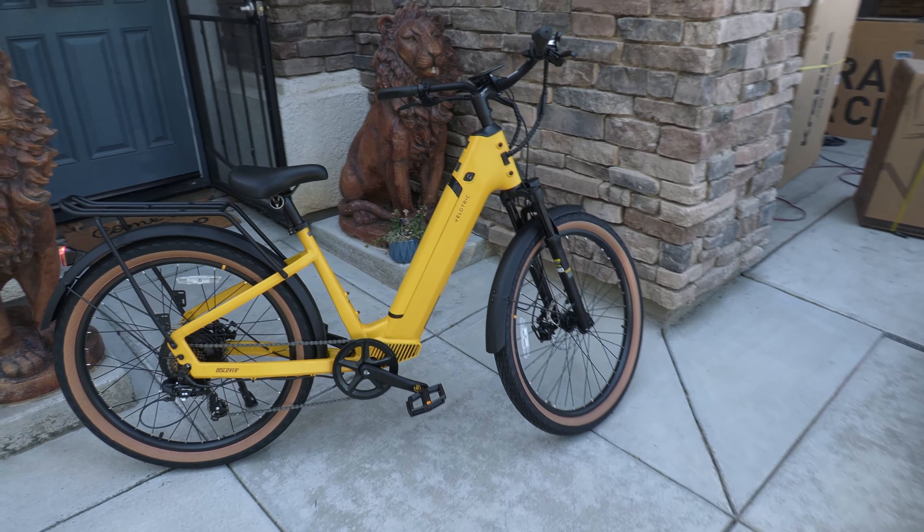If you guys haven't seen these cool air inflator pumps on the website, go and check it out. I've got about 18 of these left. They're so handy — I haven't even charged this one since I took it out of the box. I've aired up a couple of motorcycle wheels with it and it's still on full charge.